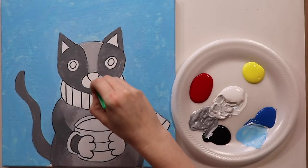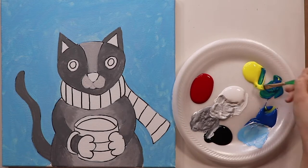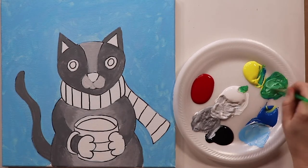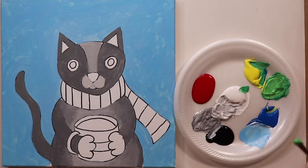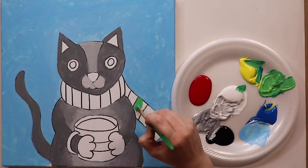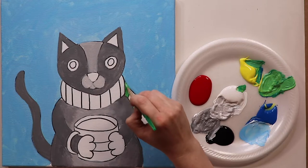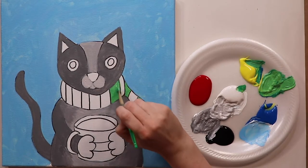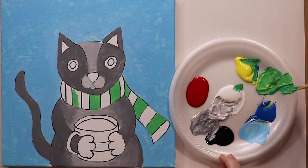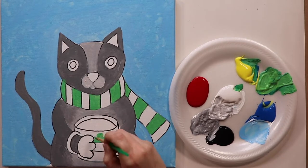Now I want to make an even lighter gray by adding more white — this is for around the mouth. If you cover up your Sharpie lines, no big deal, because we'll put those back on with an outline later. Moving on to my scarf, I'm going to make green by mixing yellow and blue, and sometimes I add a little white to thicken it up and make it nice and solid. I'm going to paint every other stripe green — but you can make the scarf any color you want. I would not recommend using the same gray as the cat or blue, since blue would look invisible against the sky.